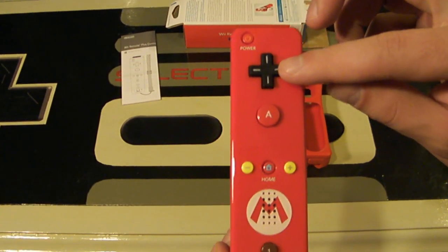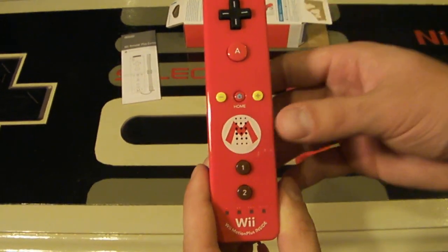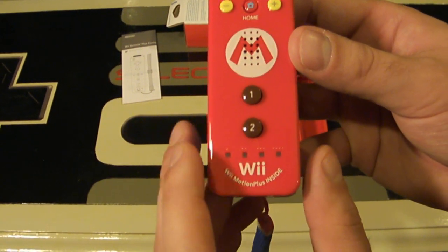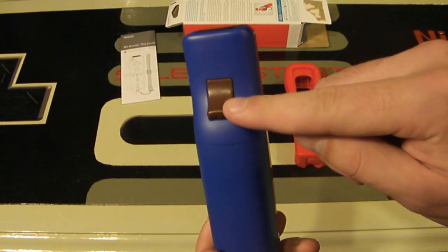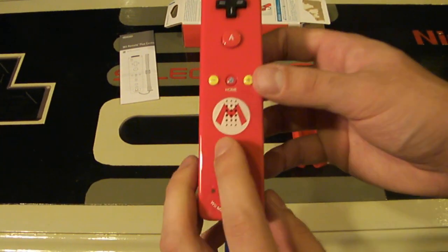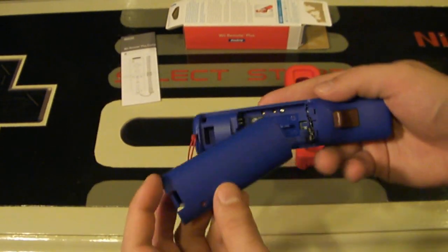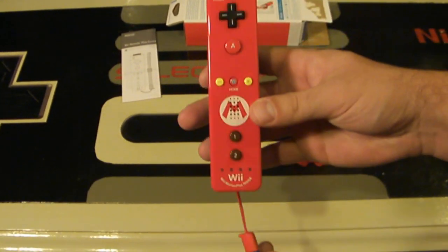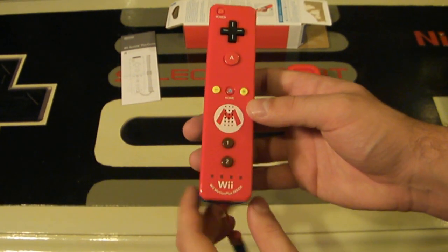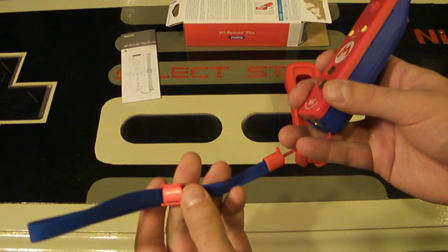The power button is red, the D-pad is standard black, and the A button is red. The home button also has red with blue in the middle. The minus and plus buttons are yellow — sort of like Mario's buttons. The one and two buttons at the bottom are a very deep red, almost a brown — I'd call them burnt red. The B button is the same burnt red color. The front is red, the back is a jean blue. The most special part is the M insignia over the speaker. The inside is all blue and looks really cool. The wristband is blue with the plastic clip in red.